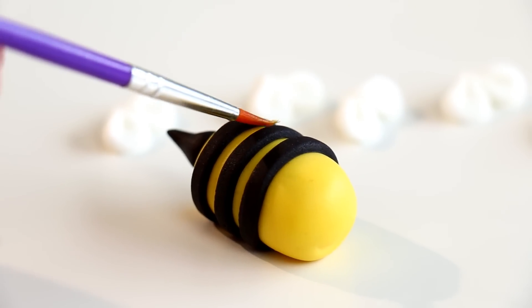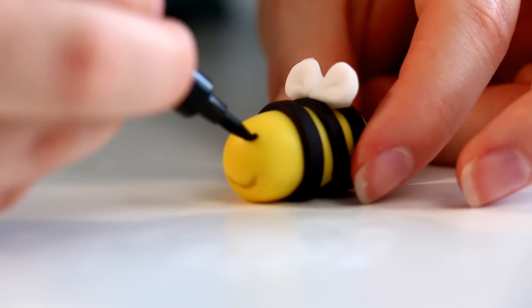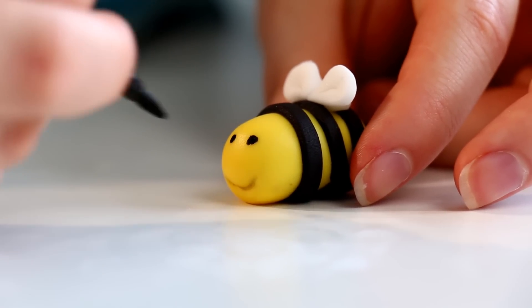But these aren't scary bees — these are cute little adorable bees. Using an edible marker I gave them two little eyes. Don't use sharpies on cakes! You can use edible markers for these types of things — they work great and they're edible so you don't poison anybody.